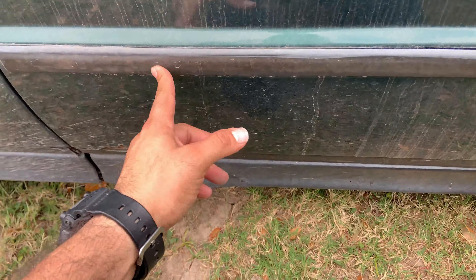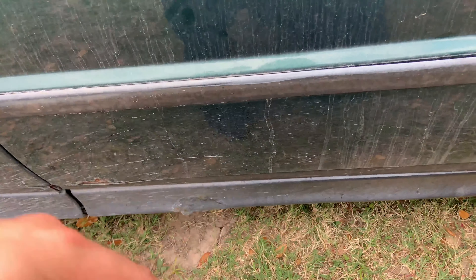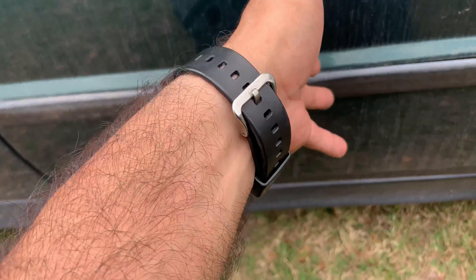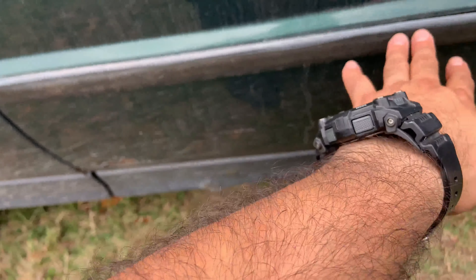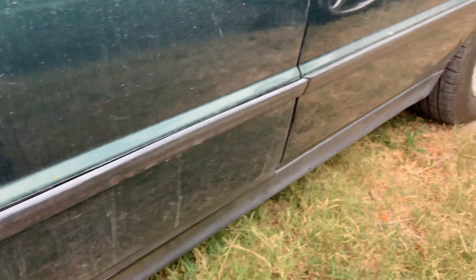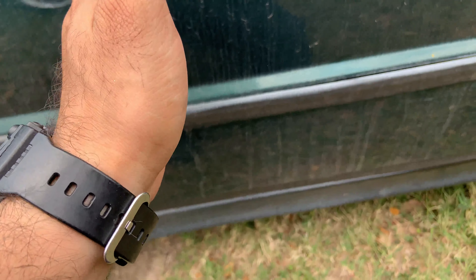All this needs is some paint, a little bit of love there, and it would be good. But the other side, like I said, if I can find it maybe on eBay I'll just go ahead and do that. This side is good but the other side is not - they messed up, they broke it, which is unfortunate.